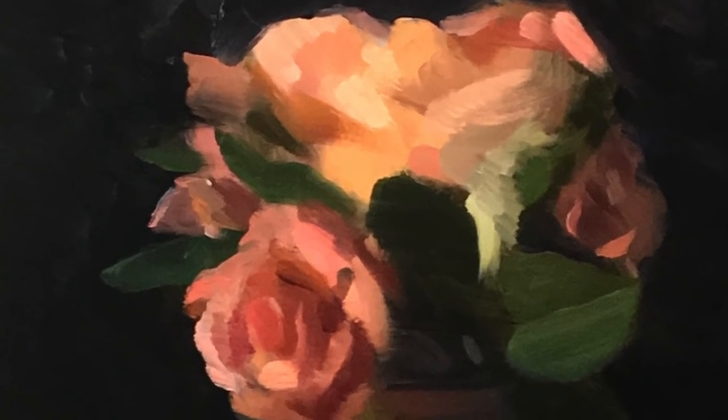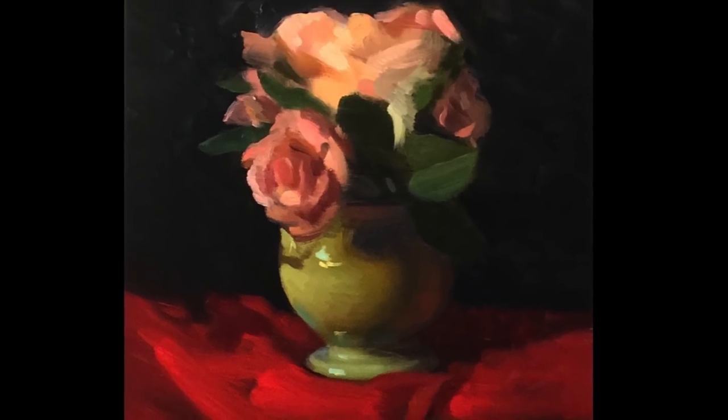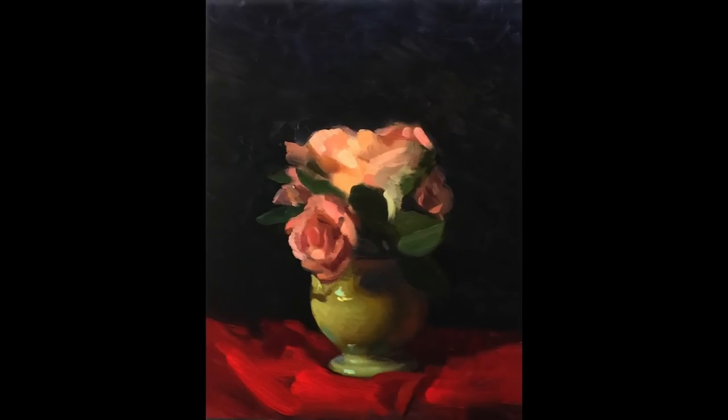My name is Yupari and I'd like to welcome you into my studio today to guide you along the process involved in creating this oil painting of a still life. I'm going to keep the still life itself to the left of my painting throughout the entire video so you can refer to it as I develop the painting.